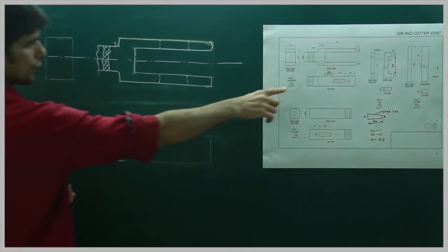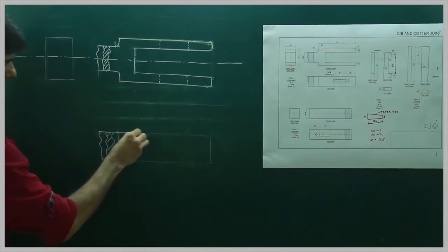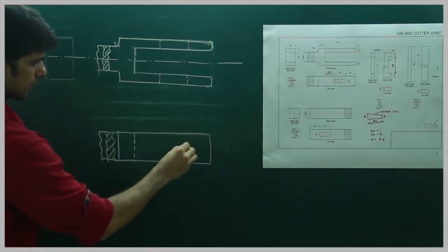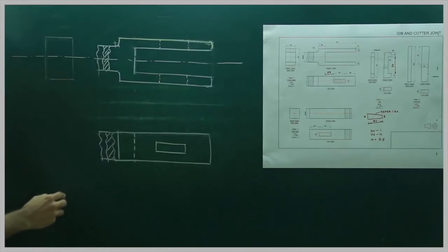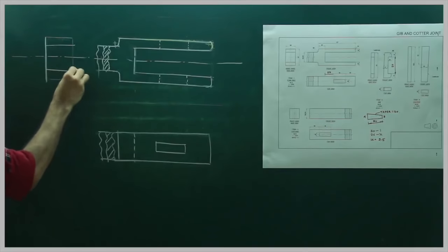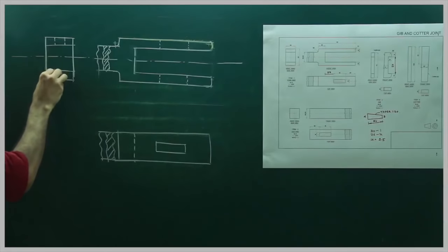The same thing we will do in top view also. In top view we have one dark line and then a dotted line. Then side view for this portion. We have done the top view, then we see the side view. We have completed front view, top view, and side view of the fork end.